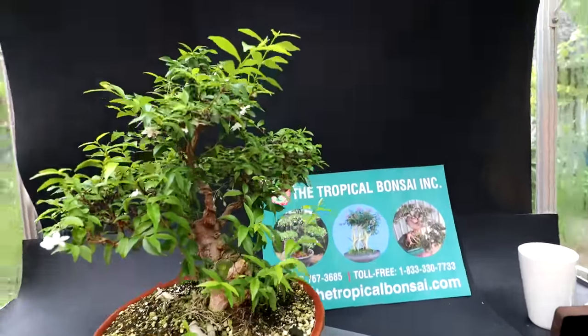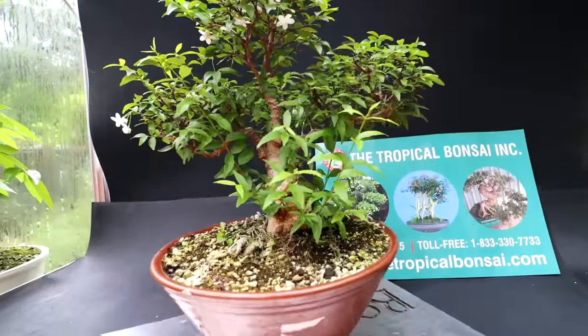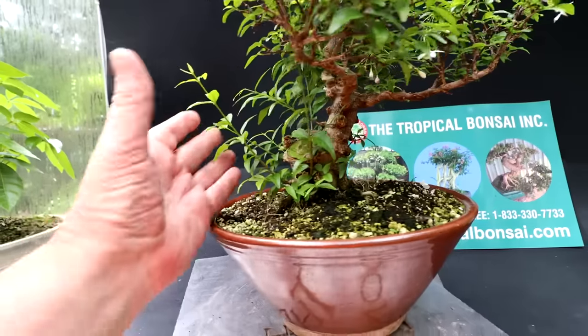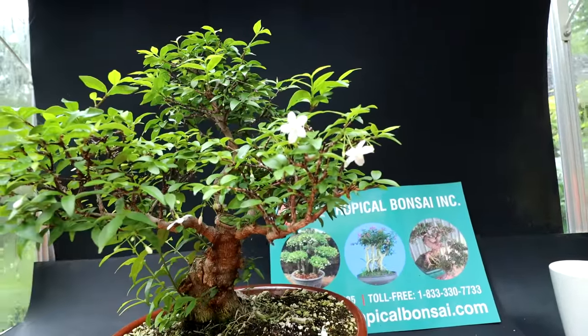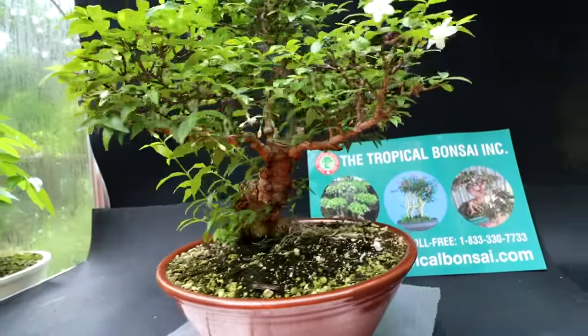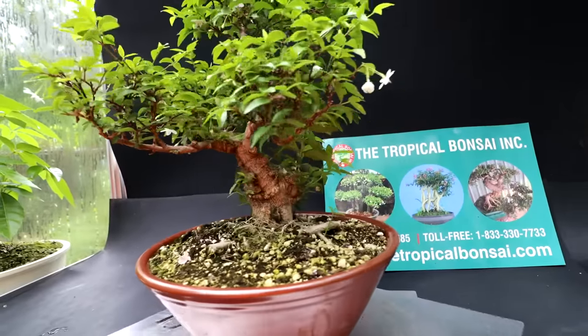Hi everyone, Nigel Saunders here. Today I'm going to be working on this water jasmine, or Wrightia religiosa. This tree was given to me by the Tropical Bonsai Inc. The water jasmine is a new species for me. When I brought this tree home about a month ago, I haven't done any work to it — I just wanted to see how it grows and let it settle into the greenhouse. Today I'm going to be evaluating the tree, repotting it, and doing a first styling.